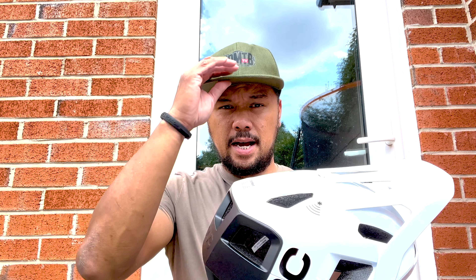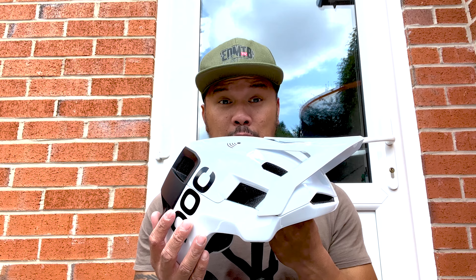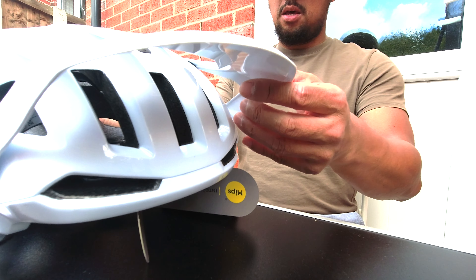I'm glad I got this helmet because it's got a serious amount of tech and I love it. Anyway, that's it for me — thank you for watching and I'll see you next time. Peace!